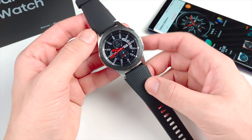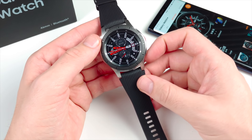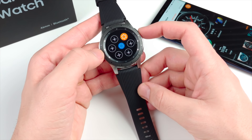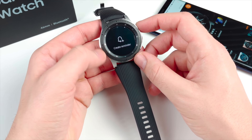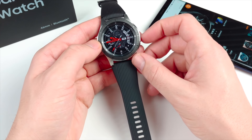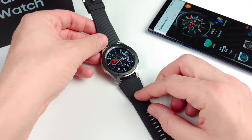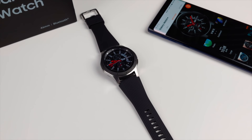It's durable, it's made to last, and I think you're going to get your money's worth on the Galaxy Watch if you can find it at $300 or less. Overall it's going to offer a really solid experience — super simple to use. It's been out for about six months now alongside the Note 9.